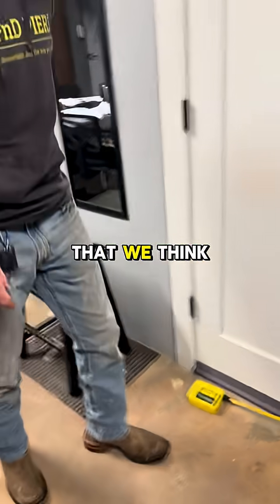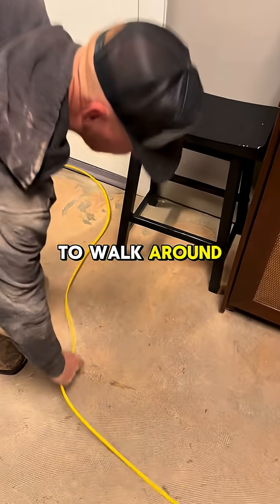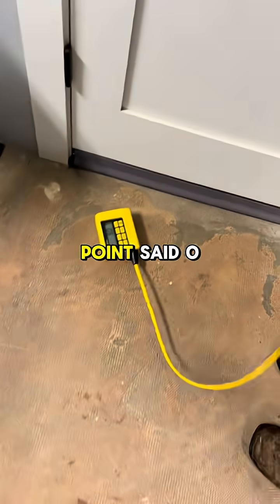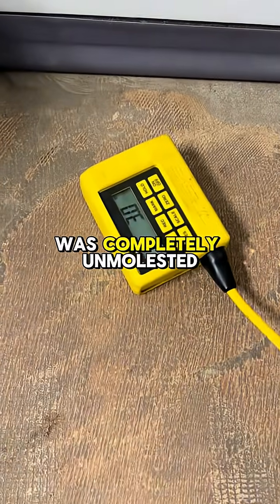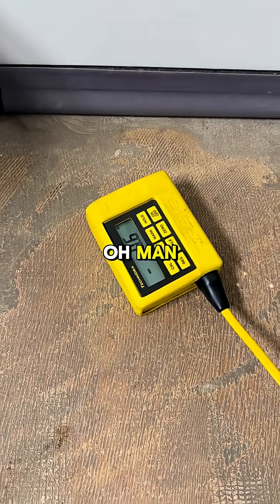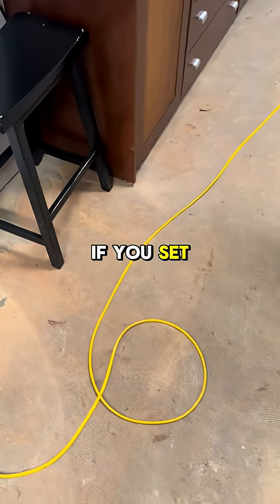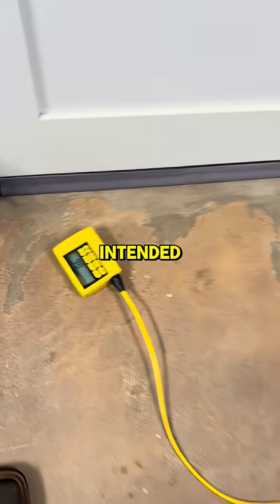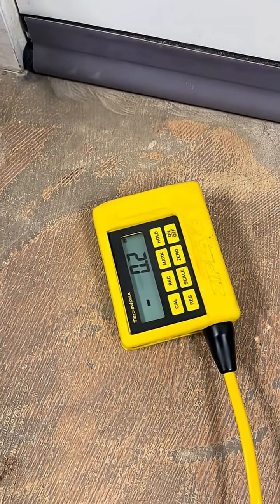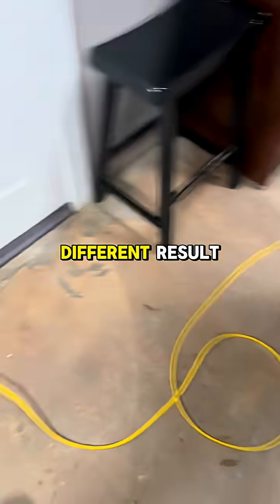One important thing to note — something we've seen become very commonplace — is people like to walk around and manipulate the cord as they're doing that. That point read zero when it was completely unmolested a second ago, but now it's jumping all over the place. We've got a half-inch drop. If you set it down and let the machine read as it's intended, you get a very different result.